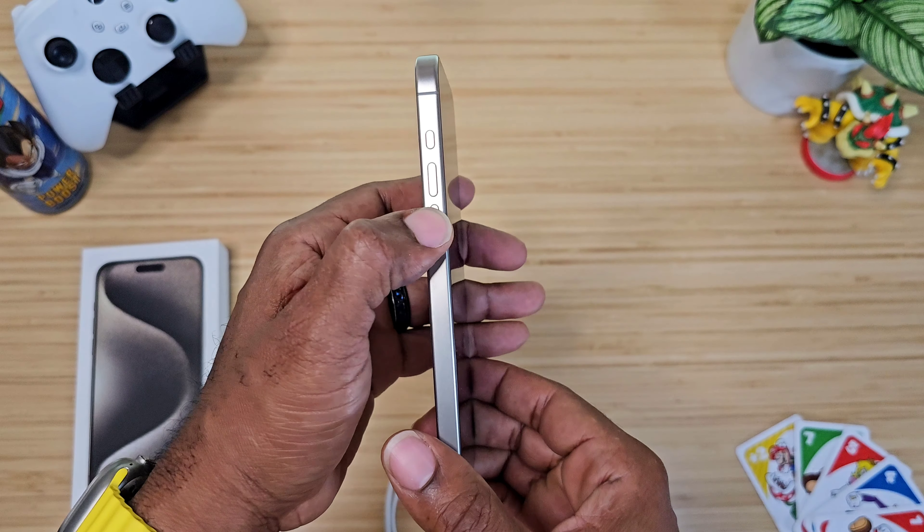The first case I'm putting on this device is from the company Taurus — big shout out to them for sending over a couple of these cases. These are U-Pro cases from the Ostan series.